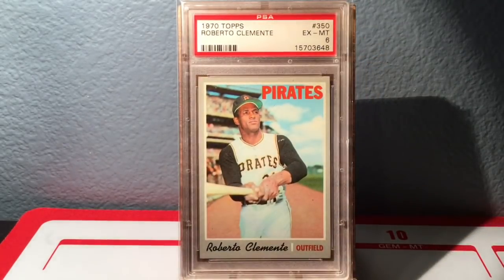Here is the 1970 Topps Roberto Clemente — beautiful card here as well. It is an Excellent-Mint 6, but a really, really nice example. Love, love this card.